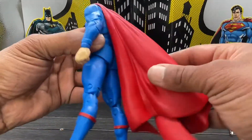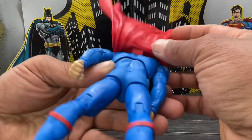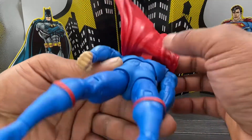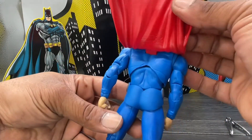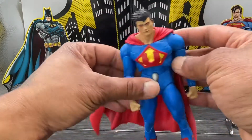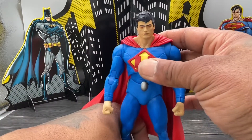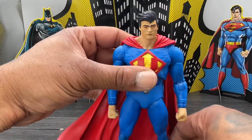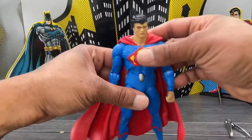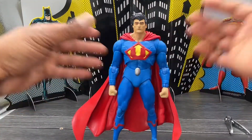The cape is very pliable and light, pegged in at the back and probably glued. Here's the back side of him — not too much detail, as this is a tight-suit Superman so you're not going to see all that crazy tactical printed detail on his suit. But it's nice and clean, I do like it.